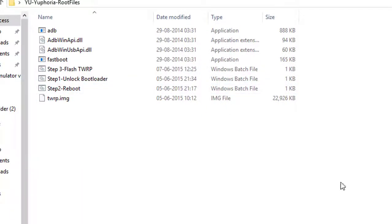Double click and open the folder. Right here you can find a set of files from which you can flash the TWRP. In this folder you'll also find the TWRP image that is pre-included.